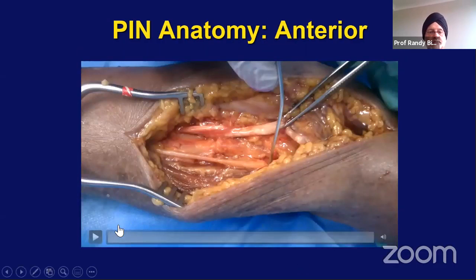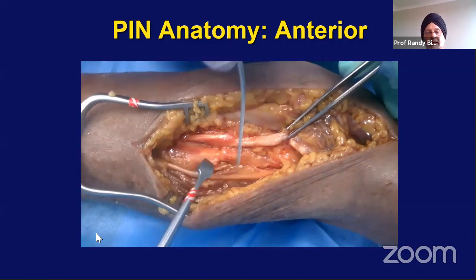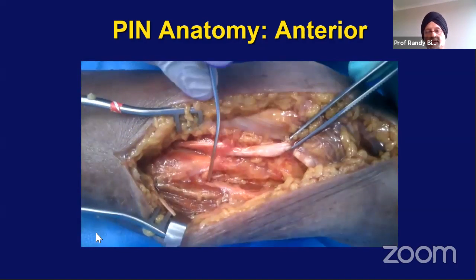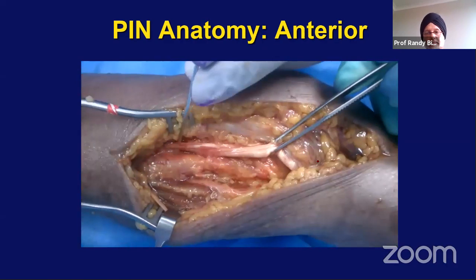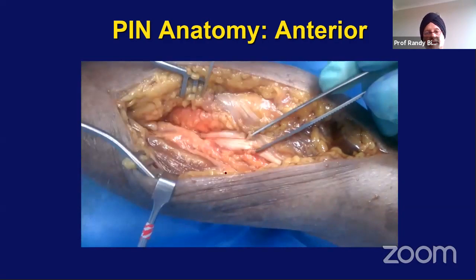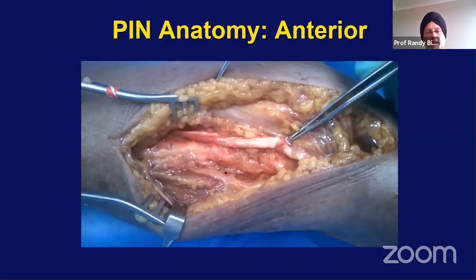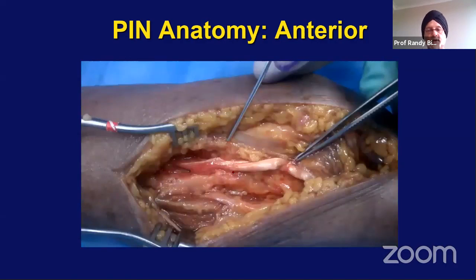When you look at it from the anterior aspect — this shows the anterior aspect of the elbow. That's the lateral antebrachial cutaneous nerve that we're moving away. This is the bicep tendon held in the forceps. And there's the posterior interosseous nerve. When you supinate from the anterior aspect, the posterior interosseous nerve moves away. When you pronate, the nerve comes into view. So when operating on the anterior aspect of the forearm — for example doing a bicep tendon repair — if you supinate the forearm the nerve will move out of the way; if you pronate it, the nerve will be at risk.